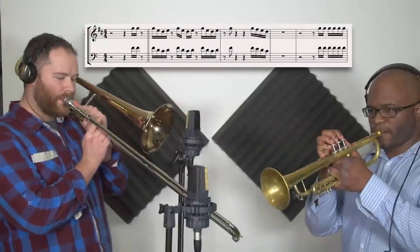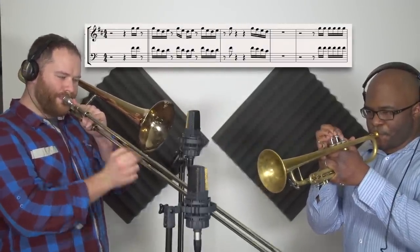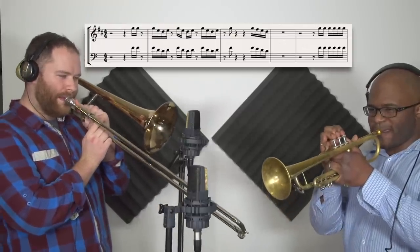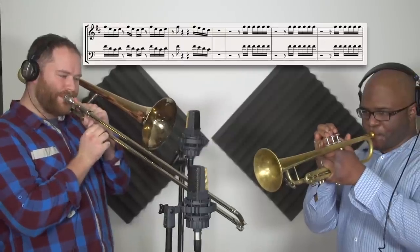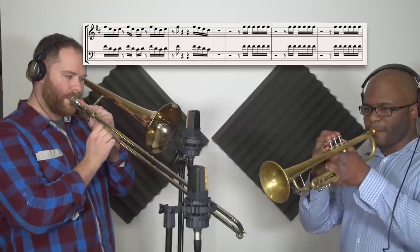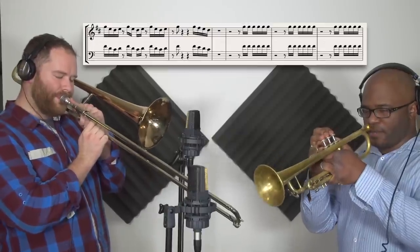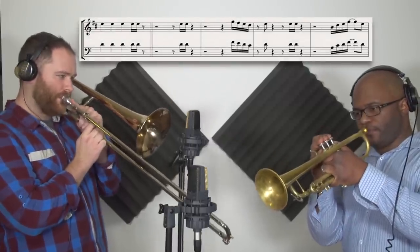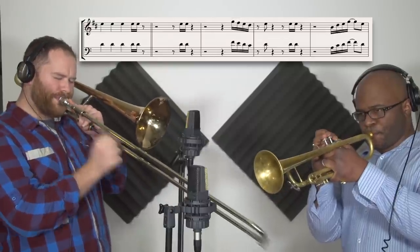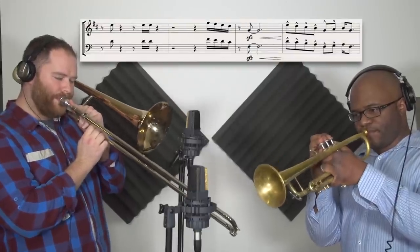And here is the demonstration for you. Don't believe me, just why? Don't believe me, just why? Don't believe me, just why?